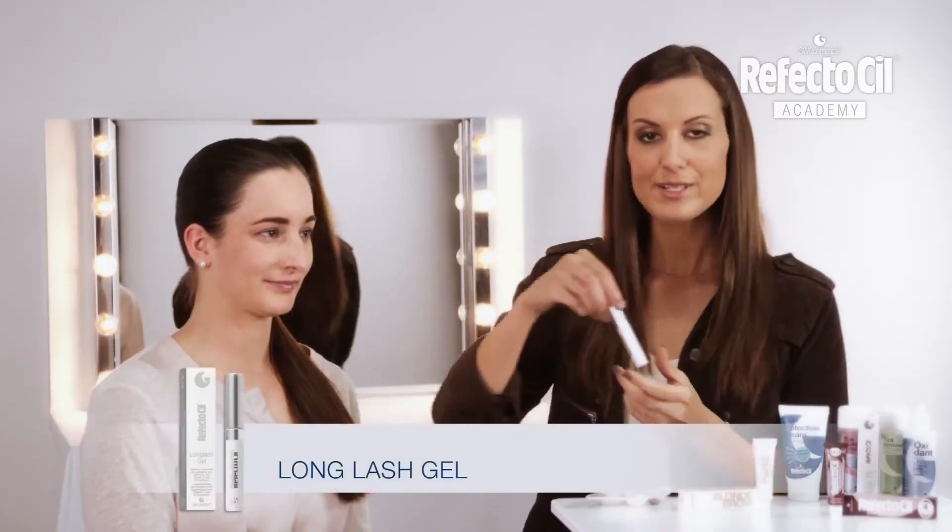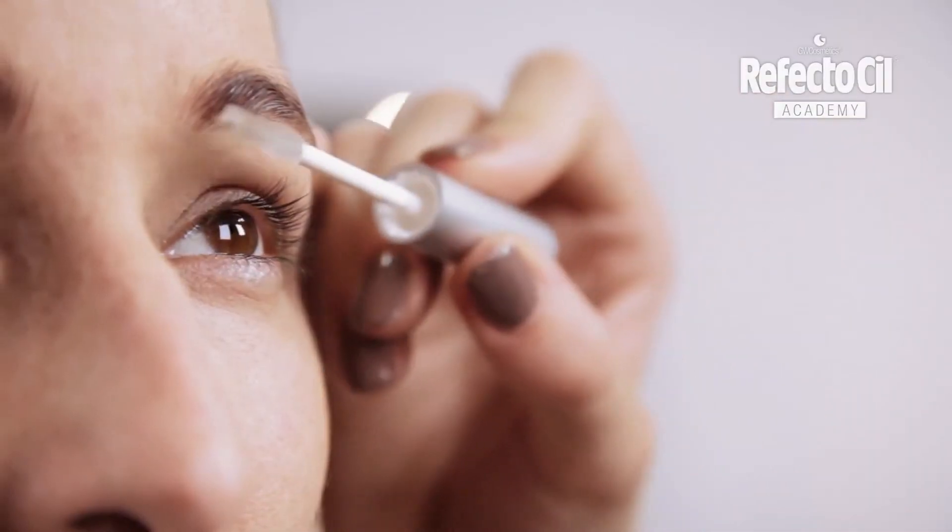For a perfect finish, I put RefectoCill Long Lash Gel on her eyebrows.